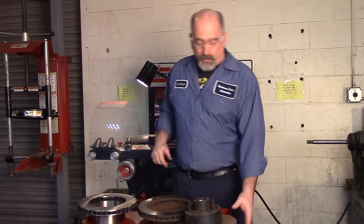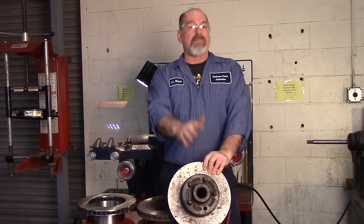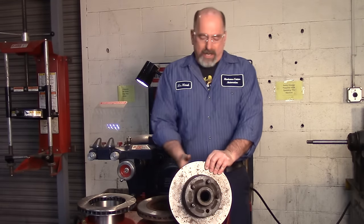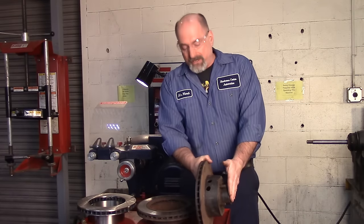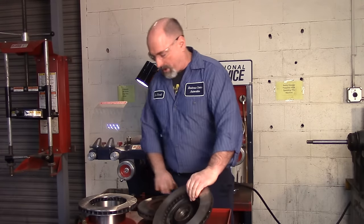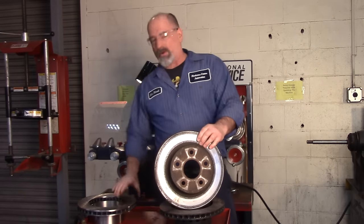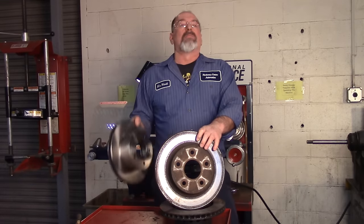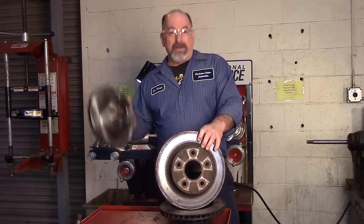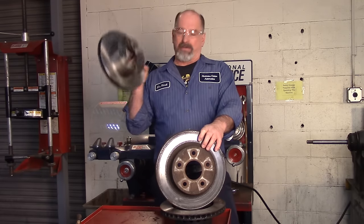A hubbed rotor has the hub attached to the rotor — mostly older style, up into the 90s or so. The bearings go inside the hub and this goes onto a spindle on the car. What's far more common today, about 98%, are hubless rotors — there's nowhere to put wheel bearings. The wheel bearings are bolted right onto the car. These are lighter, easier to manufacture, but they also have a tendency to warp more, so we're cutting these a lot more.